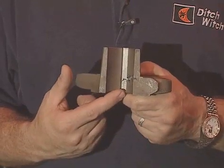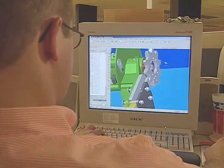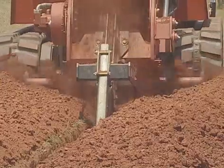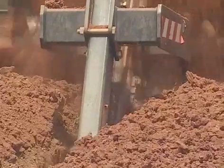Many of our competitors cast their sprockets. As the material is being poured into the mold, impurities or air pockets can form in the sprocket, and the sprocket can fail in both of these areas. As cast sprockets turn with the chain, they work harden. Cast sprockets can become harder than the chain rollers they're turning against, causing the chain to wear prematurely. Work hardening causes the cast sprocket to become brittle, which can lead to premature failure.